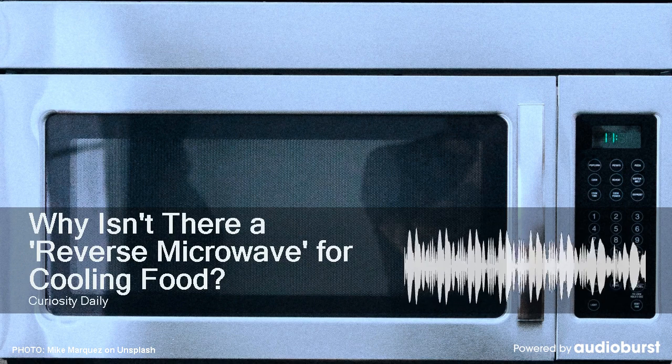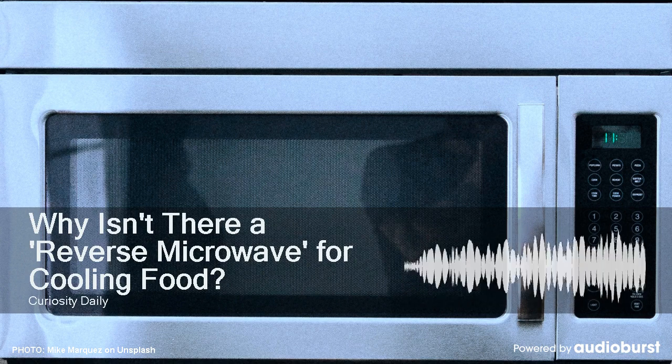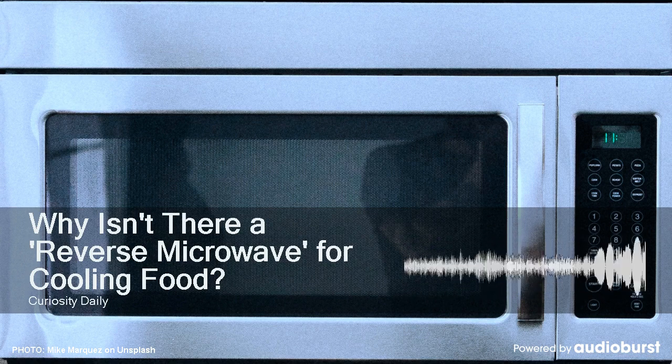Anyway, back to the idea of a reverse microwave — there are certain materials that can cool quickly, but they don't lend themselves to eating. A gas cools by expansion, which is why a freshly sprayed aerosol can feels so cold.